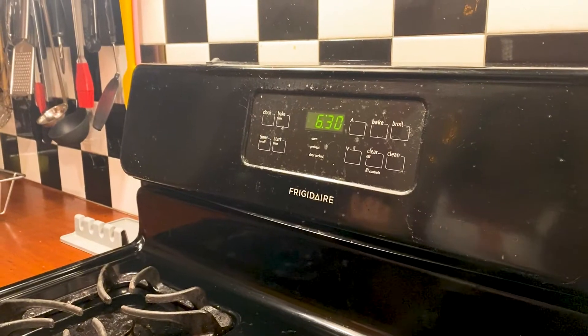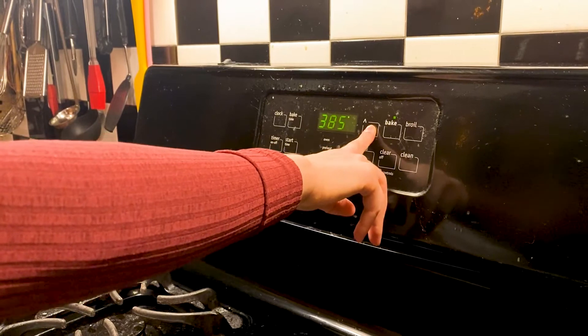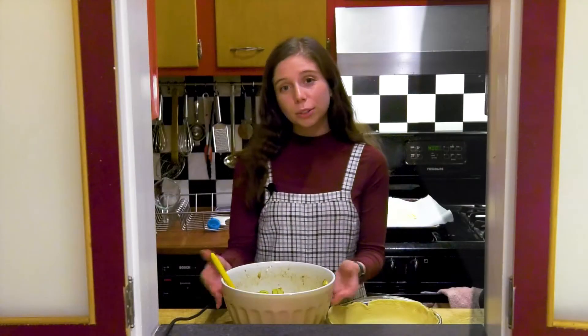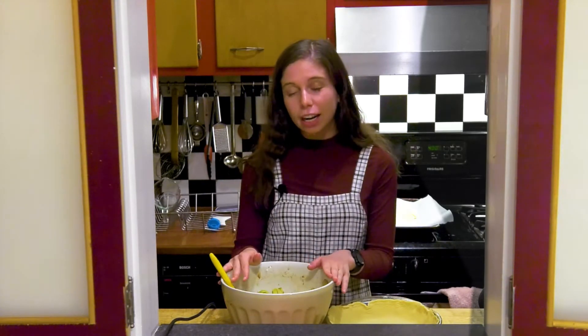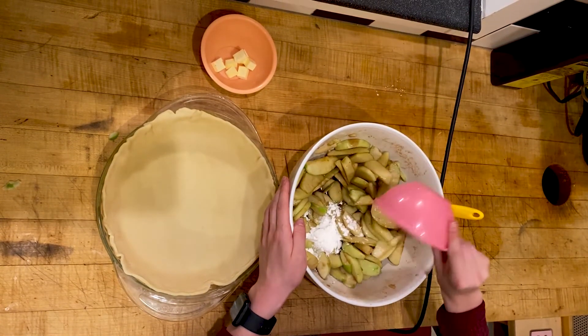Now we're going to preheat the oven to 400 degrees. Now that all the juice is released from the apples, we have a nice syrup at the bottom of our bowl right here, and we're going to pour in some cornstarch to make sure the apples don't stick together while we're cooking.